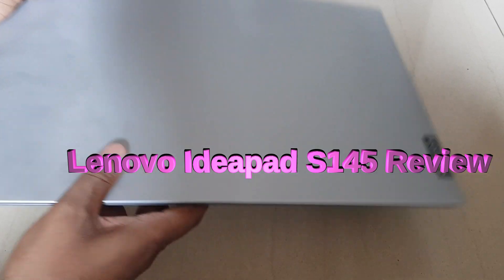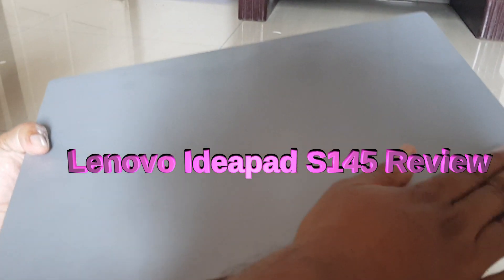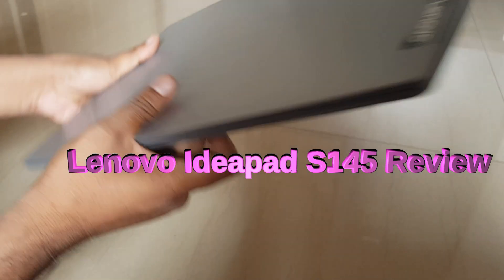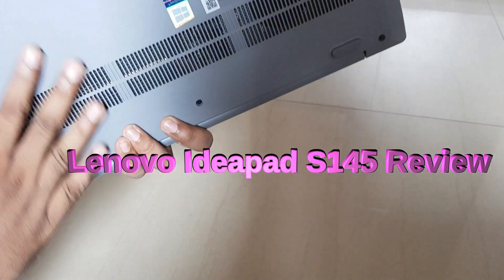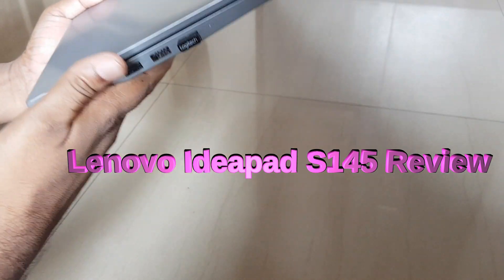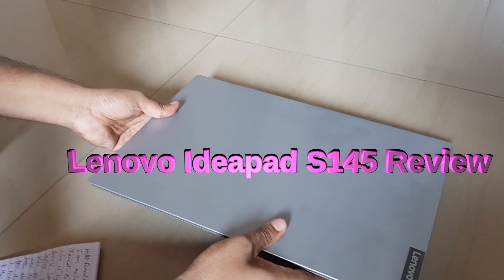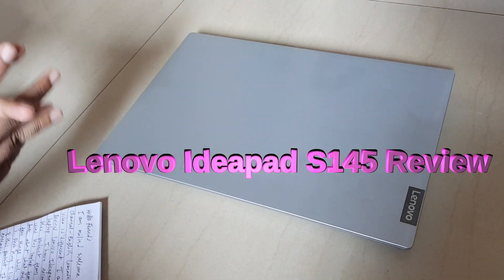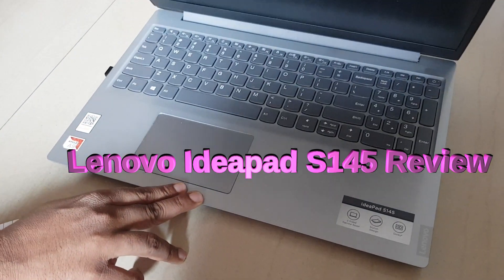Look at this laptop. The first thing I like is the design of this product. You can see that this is a very thin model and it resembles the MacBook. Lenovo launched this laptop in 2019 and the design is very eye-catching and adorable — it is a very beautiful, pretty product.